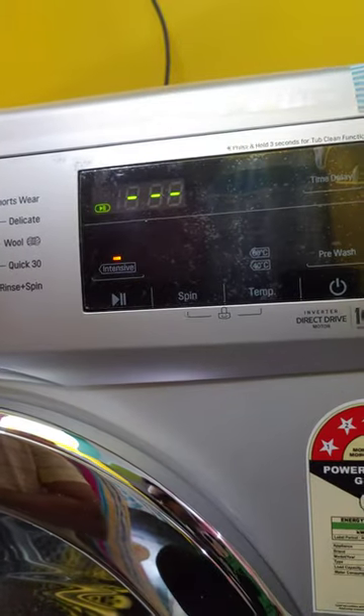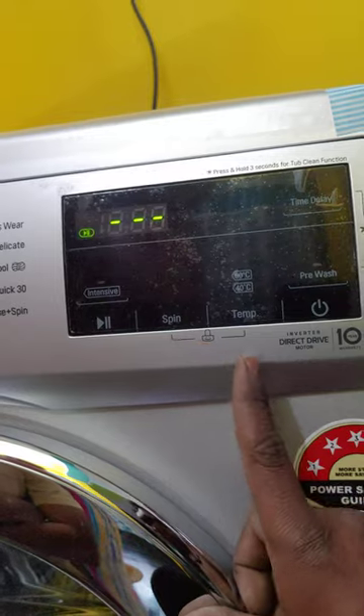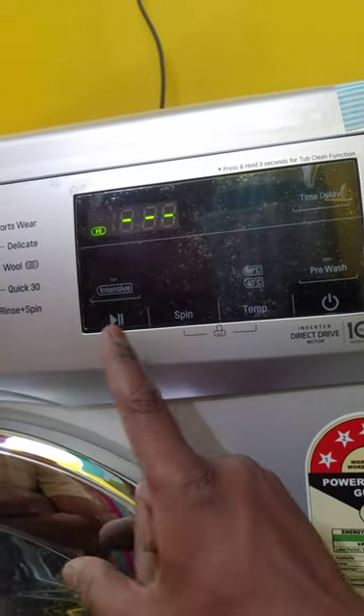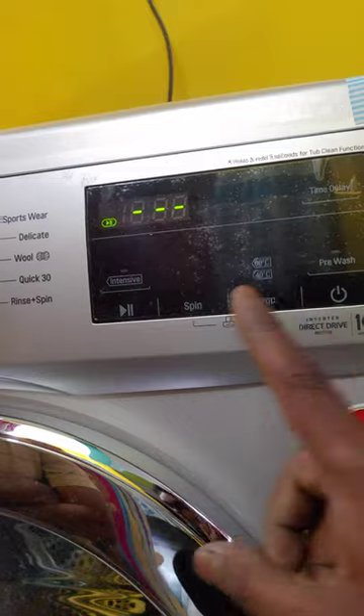In winter, we will put a more intensive wash cycle. We can start the intensive program for a more thorough clean.